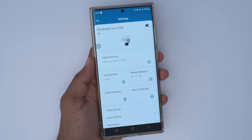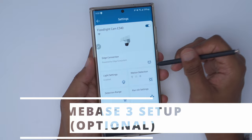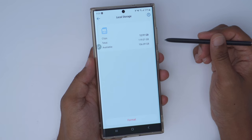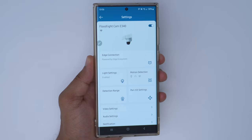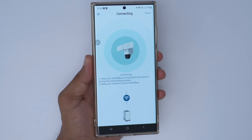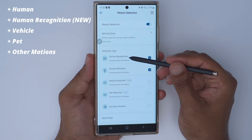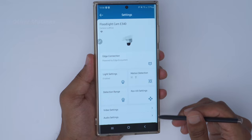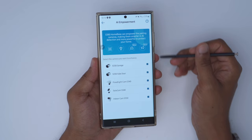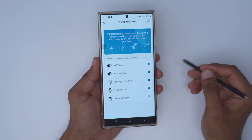Before adding the floodlight cam E340 to the Homebase 3, let's look at motion detection — options include human, vehicle, pet, and other motions. Under general storage I have a 128 gigabyte card inserted with about 119 gigs of usable storage. To add the E340 to the optional Homebase 3, click on edge connection and continue — all recordings will be stored locally. Once added, motion detection gains a human recognition option that can recognize people by face, and storage now uses my one terabyte hard drive in the Homebase 3. The Homebase 3 is completely optional with plenty of standalone functionality without it.